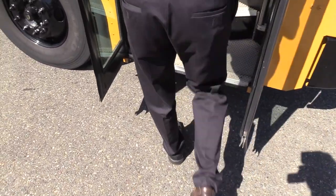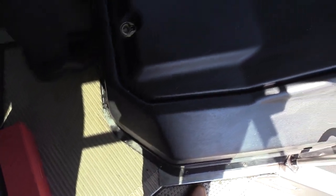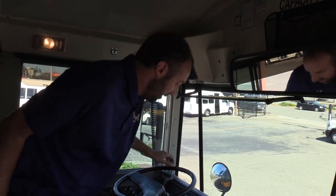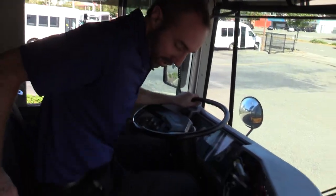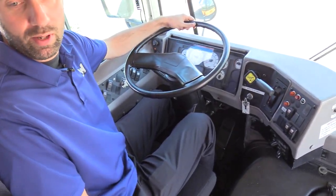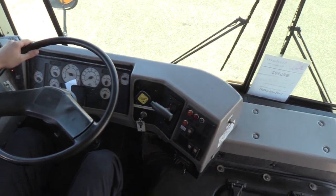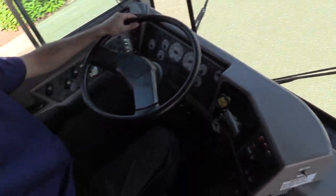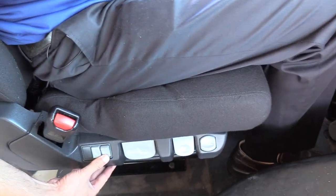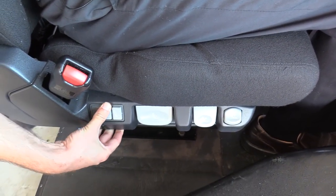The first thing we'll notice is the step treads are in good shape. It's got a radio which is playing right now. I'll sit behind the wheel here — the seat has been recently recovered, actually a brand new seat in this thing. It's power adjust; the seat adjustment is down there.